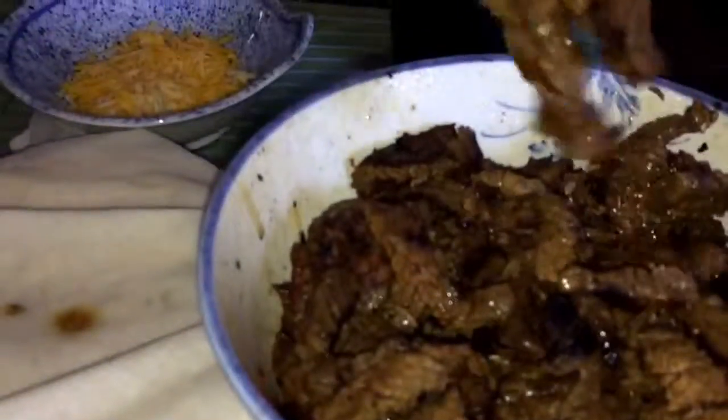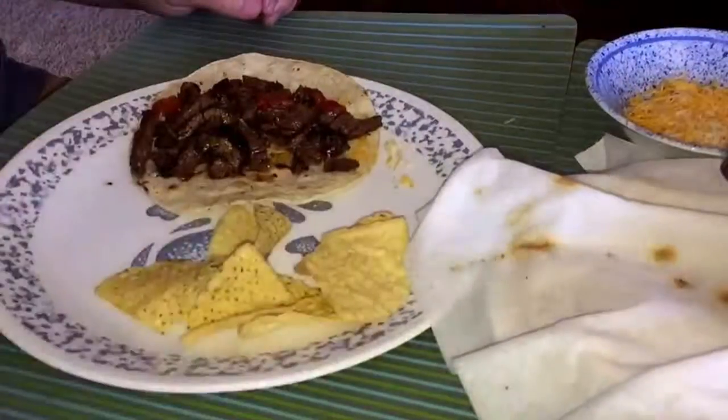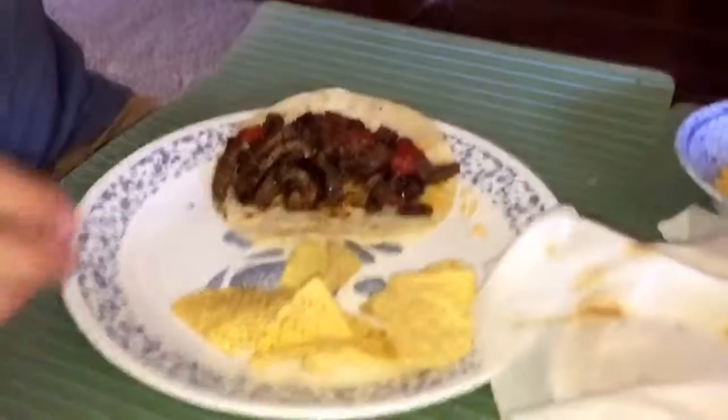I assemble mine differently. Let's try it! Don't forget to drink your wine. Mmm — carne asada cooked by a Filipina!